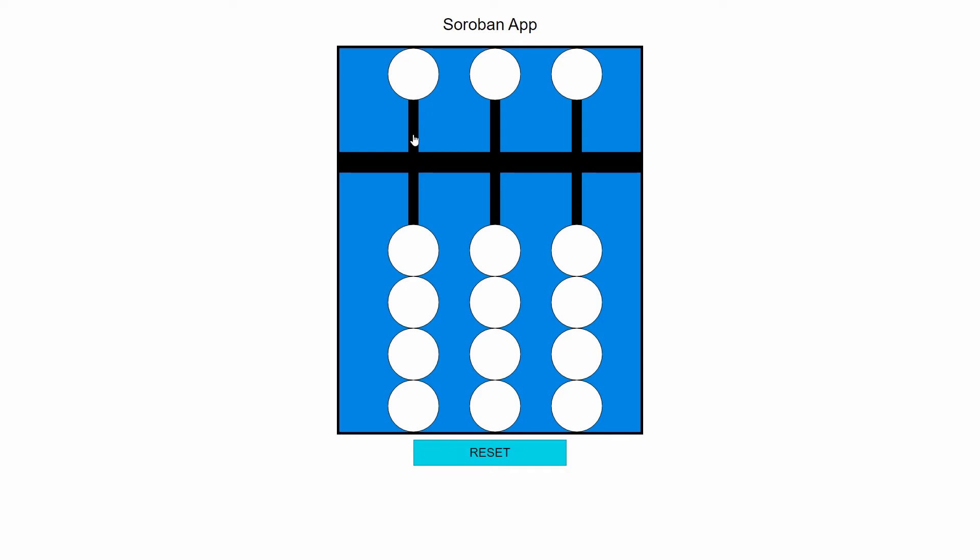The three rods indicate place value. Working from the left we have hundreds, the next rod is tens, and the last rod here — the one furthest on the right — is the ones rod.